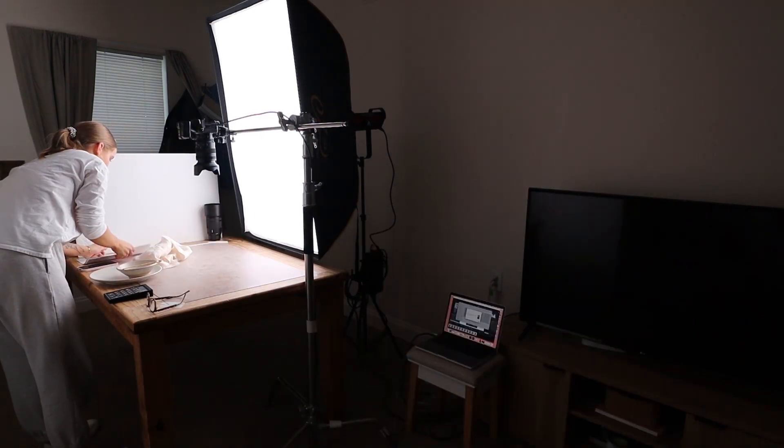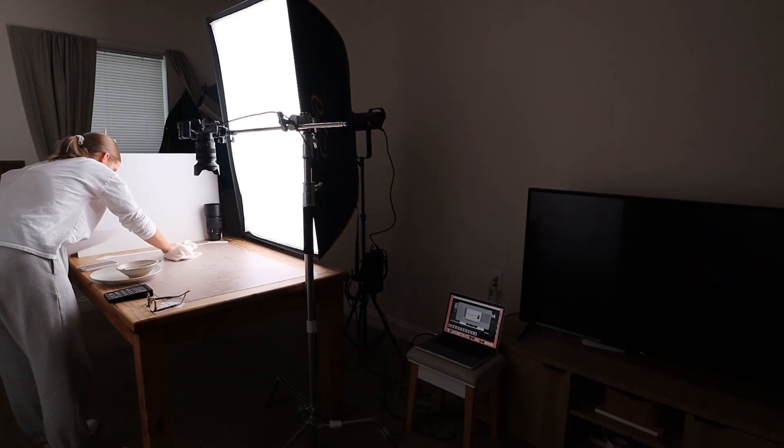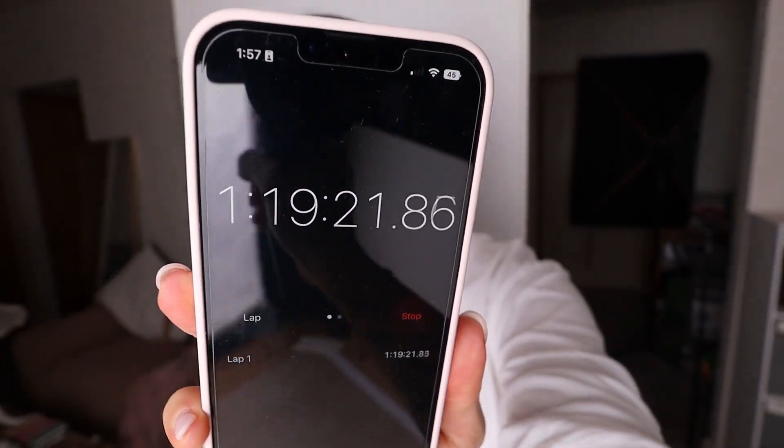We're prepped and ready to go. The camera is set up, Dragonframe is up and loaded, and prepping all the ingredients, setting up all the equipment, and getting everything ready took about one hour and twenty minutes.